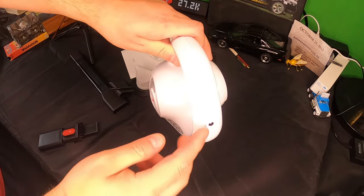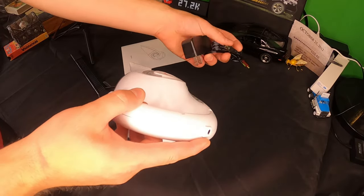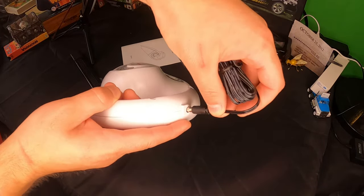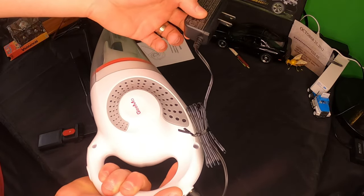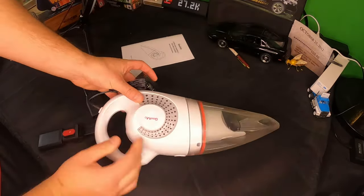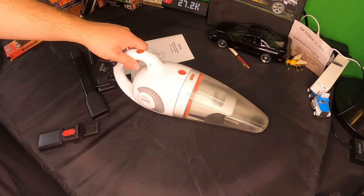To go ahead and charge this, you simply connect right in here, plug it in, and stick it into your wall outlet to charge this up. I really like this — this is really nice.